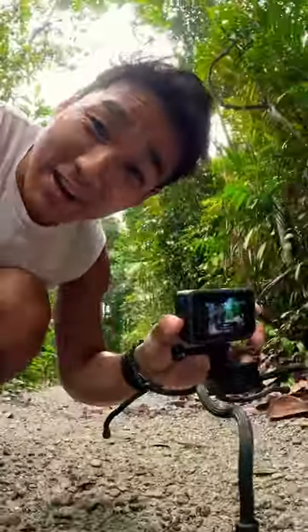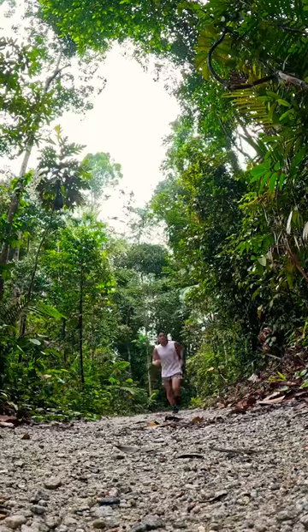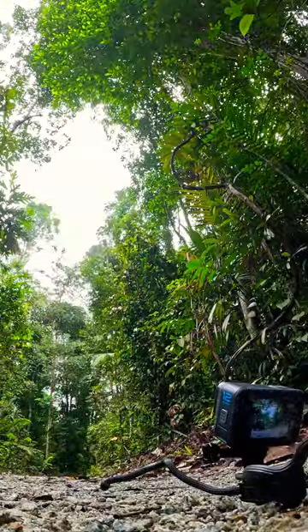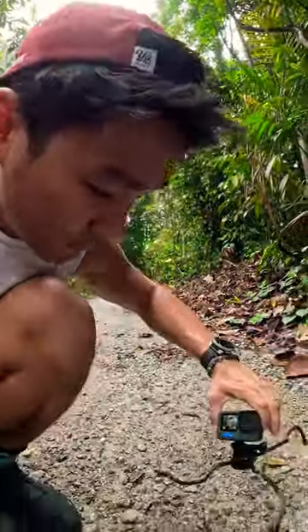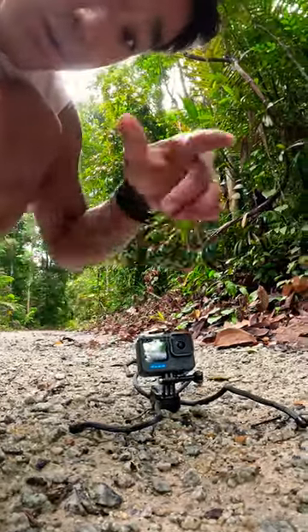Here is a cool transition that you can try. Set up the shot and run towards the camera. Now that you've run past the camera, rotate the camera, and this time around, jump over it.